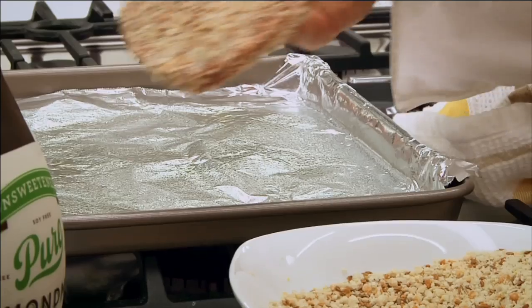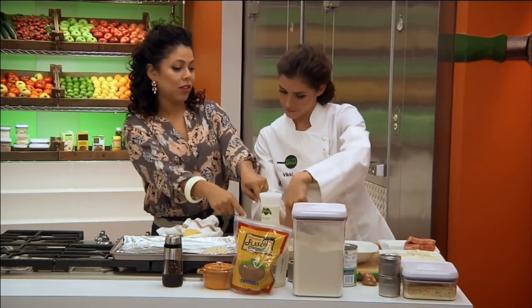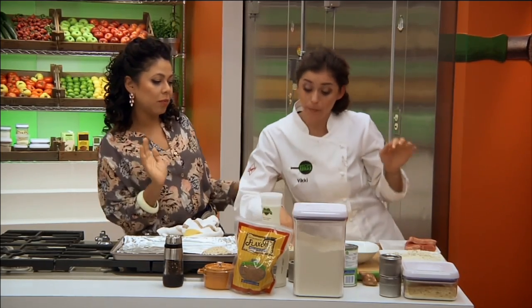Flour, egg, breadcrumbs. Flour, egg, breadcrumbs. Flour, egg, breadcrumbs — hip twist, hip twist!